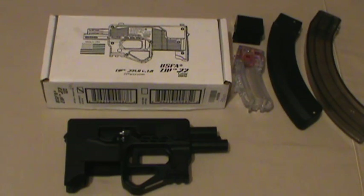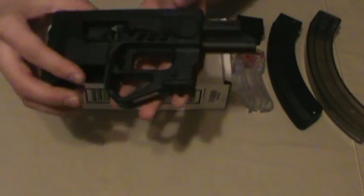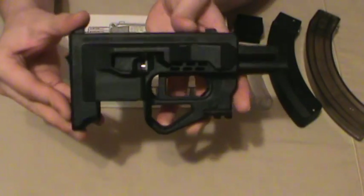MD Prepper here with a tabletop review and initial impressions of the new Zip pistol in .22 long rifle from USFA. Saw this online probably a month ago and thought it was an absolutely fascinating idea. Little gimmicky but different, something I didn't have. Basically it's a little bullpup pistol, in .22 long rifle.